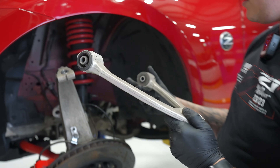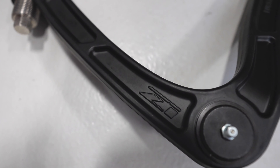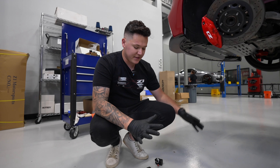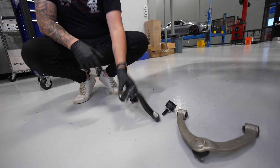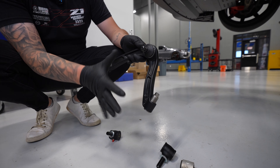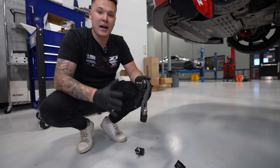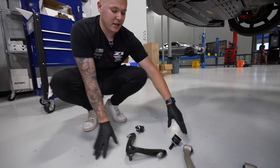Now that everything's loose, we can simply remove our FUCA. We can see the difference between our stock FUCA and the upgraded Z1 FUCA — we have full adjustment on our ends here, unlike stock which is just set. Each of these FUCAs are directional, so from the factory we have a left side and on the Z1 kit we also have a left side. The way to tell the difference between left and right is when you're sitting inside the vehicle — your left side and your right side. That's the easiest way to remember it.